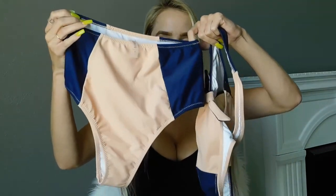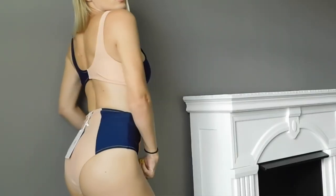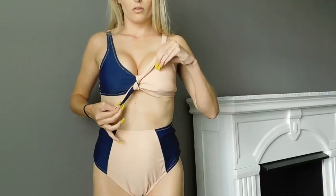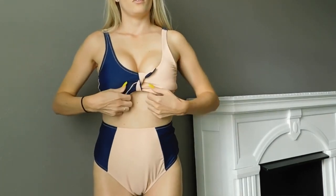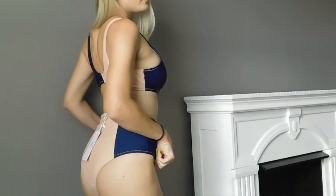My first swimsuit is called the Lost in the Dream High Waisted Bikini Set. It comes with two pieces — high-waisted bottoms that are super cute, and an even cuter top with an adjustable knot tie in the middle. I love this pinky nude shade paired with navy blue. It also comes with removable pads if you want to keep them or remove them.